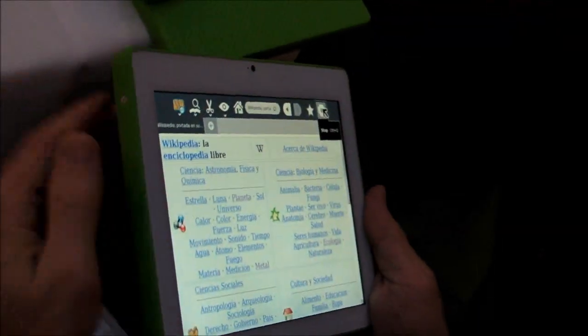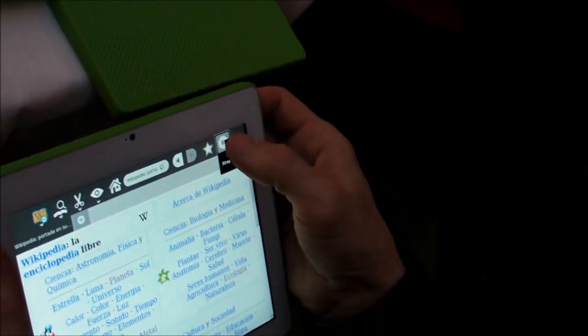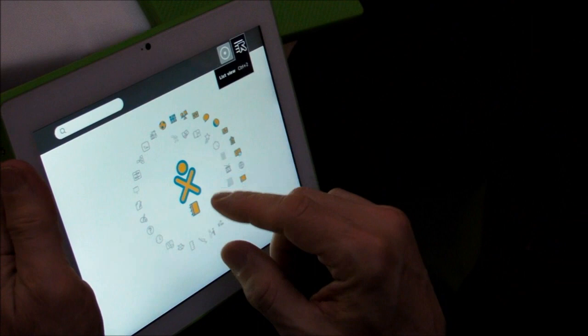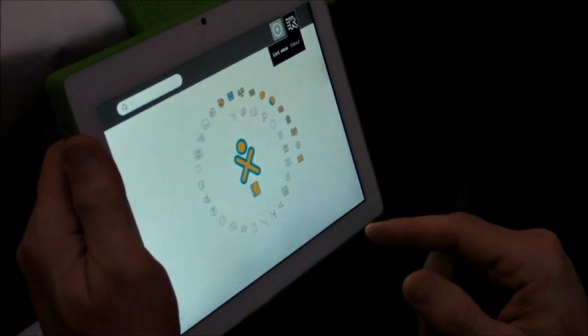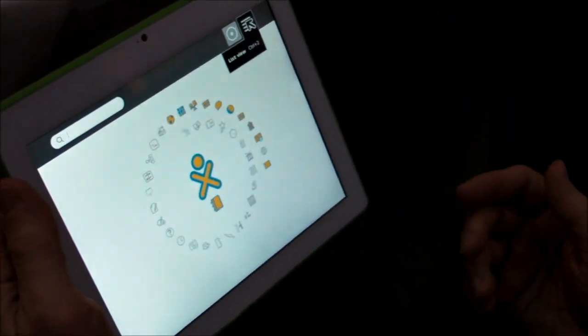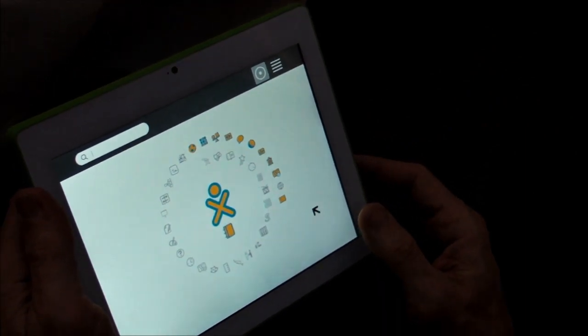What about that circular interface — is that something new? It's been around for a while. It's actually just an option. The Sugar desktop interface by default comes in a circle. We made it a spiral — you can make it a triangle if you want. It just happens to be a circle here.